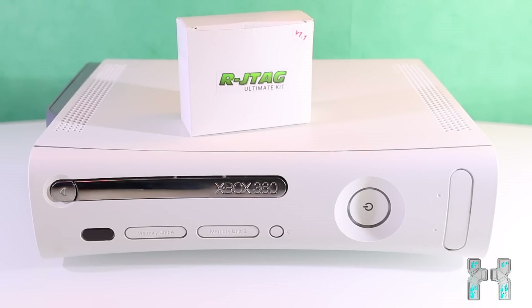Hey, what's up guys and welcome to my new video. So today I want to show you how to RJTag your Xbox 360. This will be an in-depth tutorial where I will explain everything from the basics to very detailed information about RJTagging your Xbox 360.